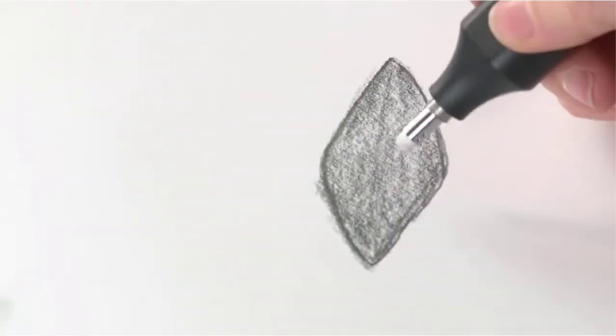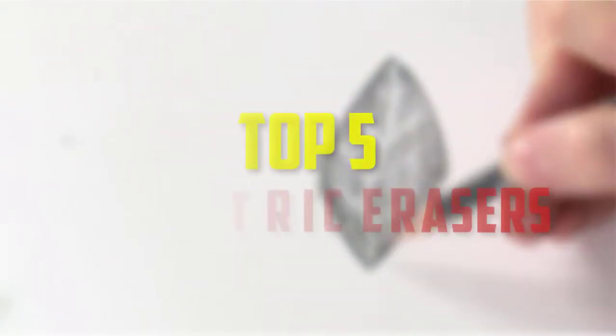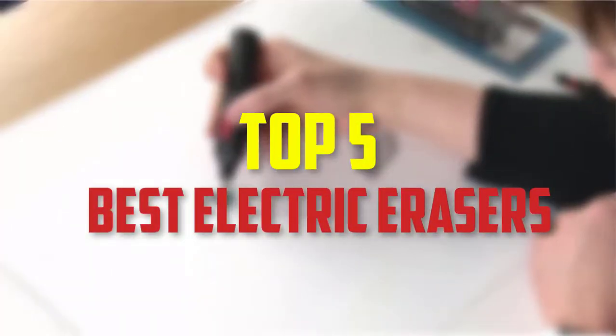Hello everyone, welcome back to our new video. In this video, I will give you more information about the top 5 best electric erasers that are available on the market.